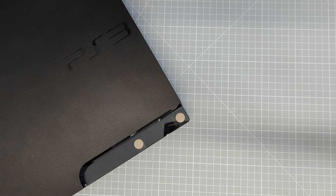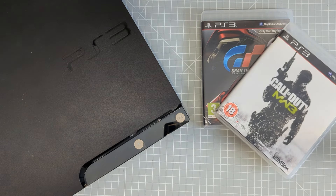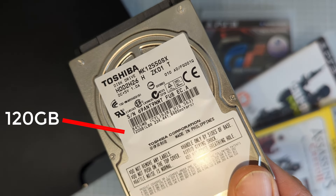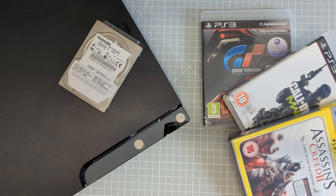Before we get started, there's one thing you might want to consider. We're going to be storing a lot of data — probably game files — and we're going to be installing those on the internal hard drive on our console. You can obviously use external drives, but it's a lot easier and neater to use that internal hard drive bay. Most PS3 units came with a fairly small hard drive by today's standards, so it is probably worth upgrading yours so you have enough space for all your files.